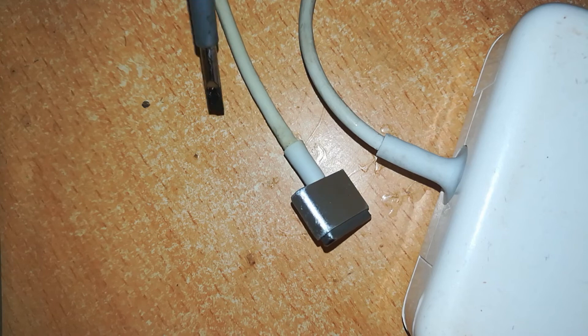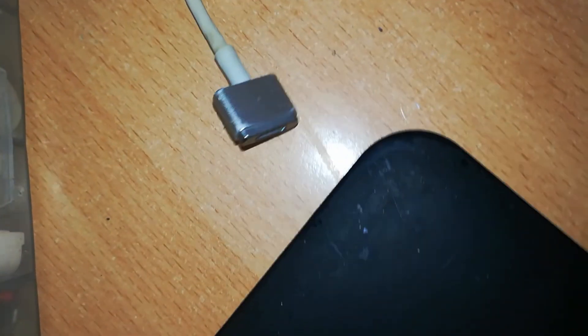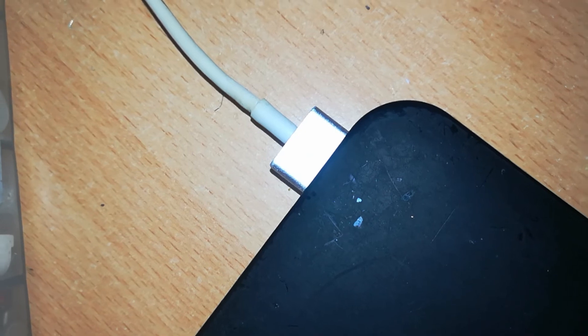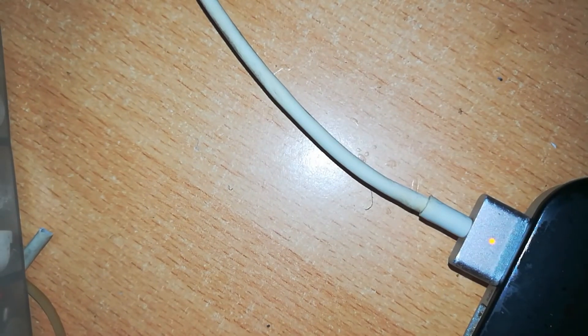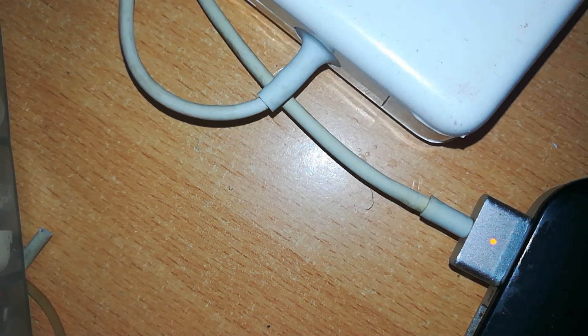Both of these are now perfect, as good as new. Let's go ahead and test it on a MacBook. Connect it and connect the charger to a power source. And it's charging — sorry for the glare, but there we are. This charger is working perfectly; it's been given a new lease of life.